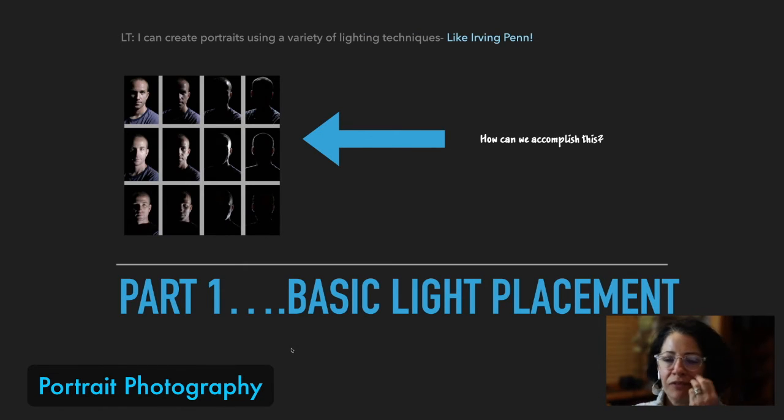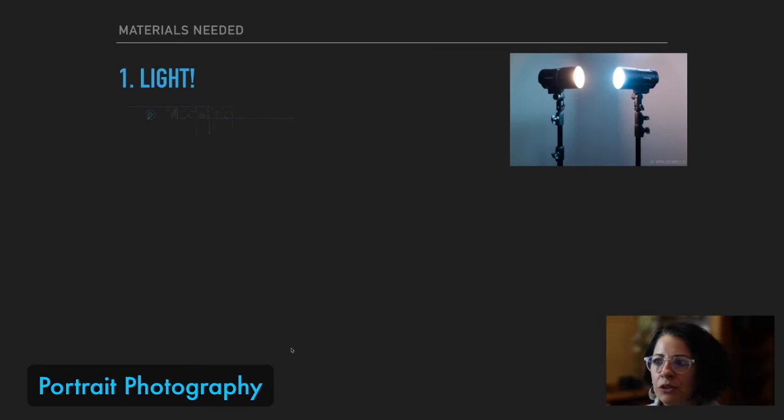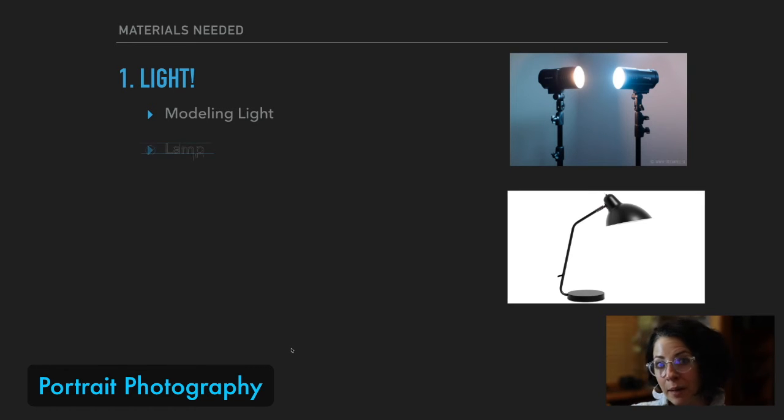How do we make this work? Very simple. We're going to make simple portraits using a variety of light placements, just like Irving Penn. Let's start with our materials. First thing we need is a light. If you don't have a modeling light, what could you use? How about a desk lamp? Take the shade off and see what happens. Change the direction it's going. You'd be amazed at the kind of homemade modeling light you probably already have in your house.